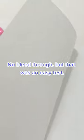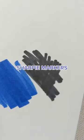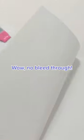Crayola markers — no bleed-through, but that was an easy test. Sharpie markers — well, no bleed-through.